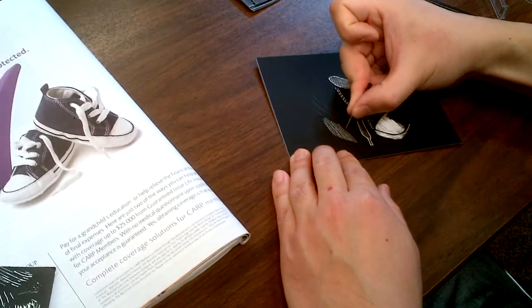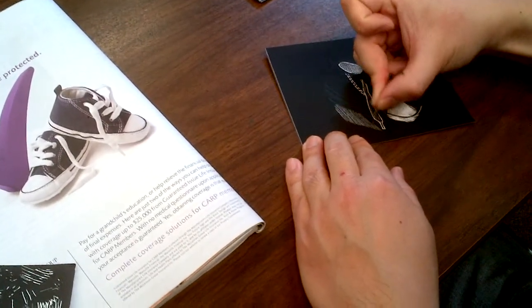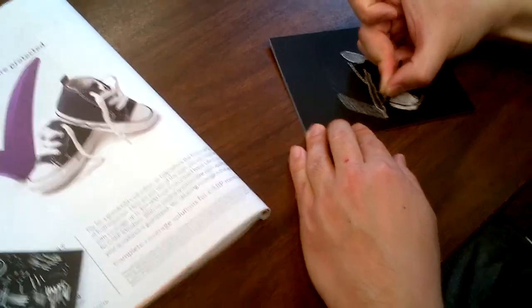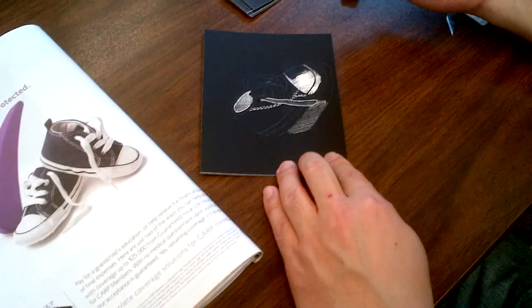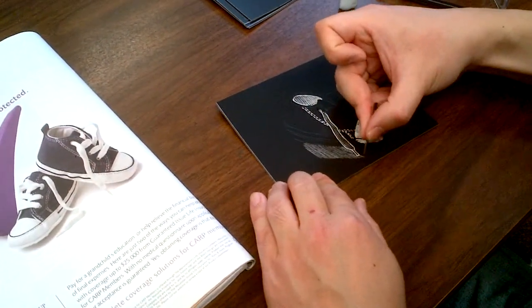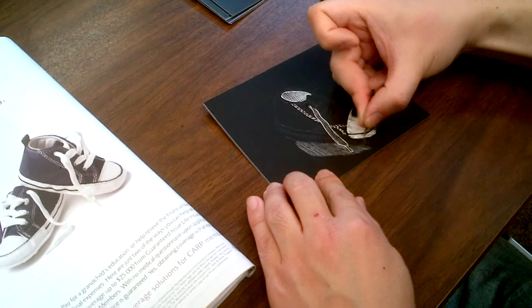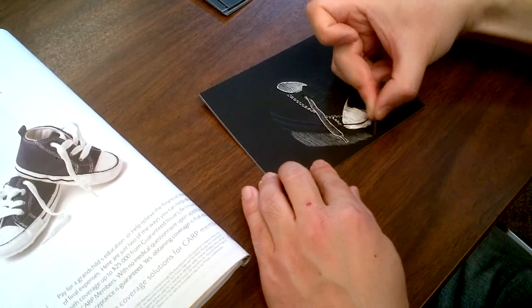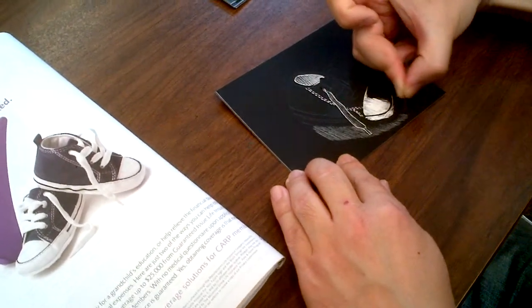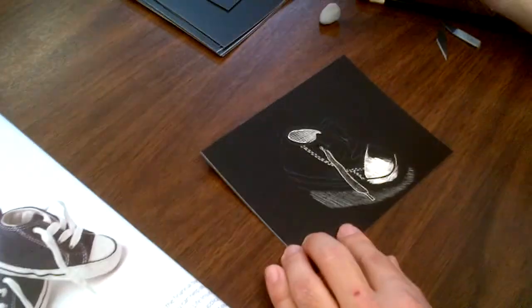I try to use straight or almost straight lines — it's hard to do perfectly straight, but keep them consistent.